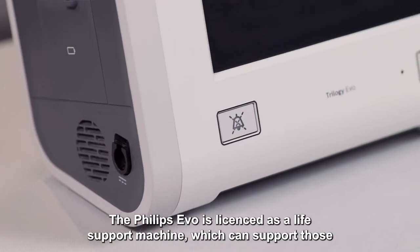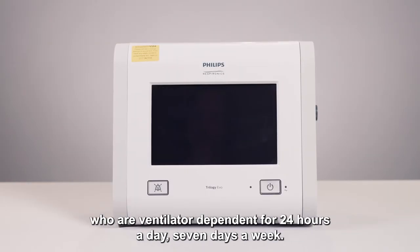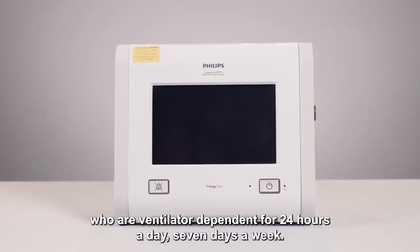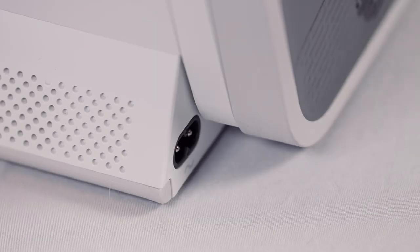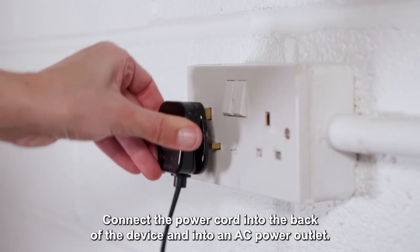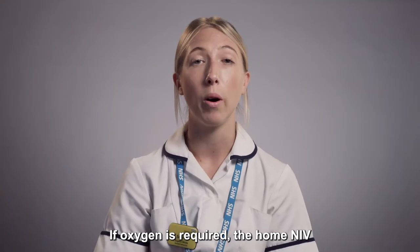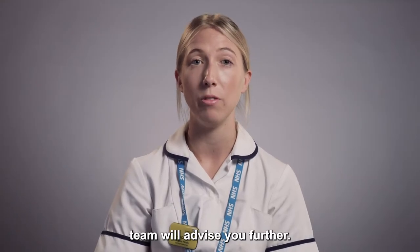The Philips EVO is licensed as a life support machine which can support those who are ventilator dependent for 24 hours a day, seven days a week. Connect the power cord into the back of the device and into an AC power outlet. Additional oxygen can be delivered through an oxygen port. If oxygen is required, the home and IV team will advise you further.